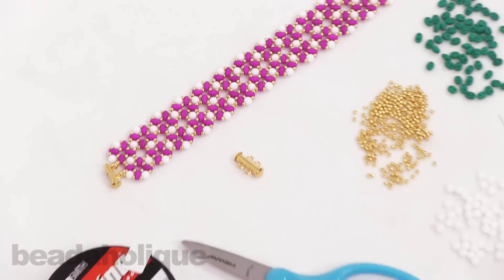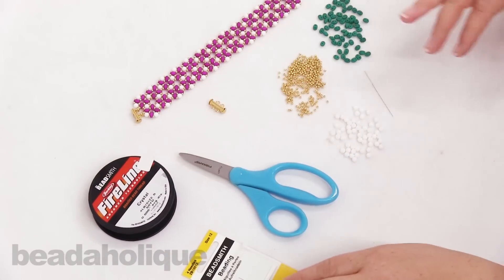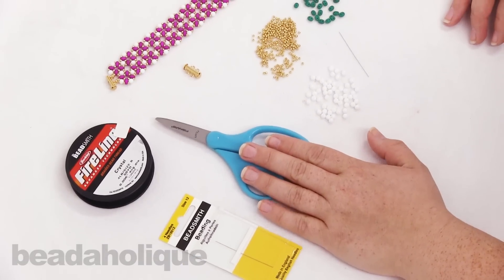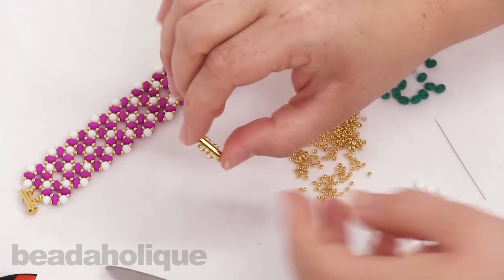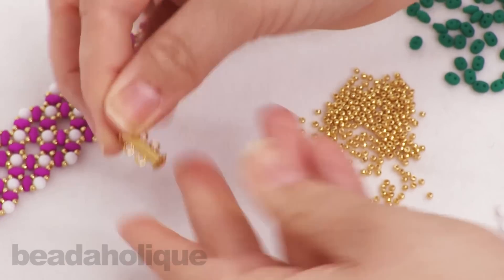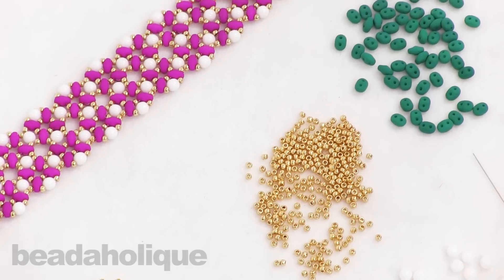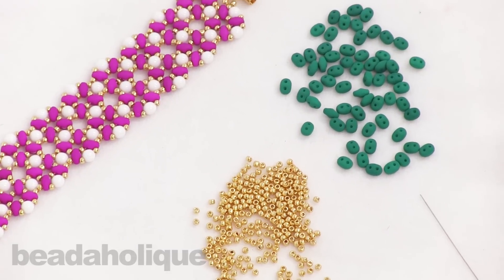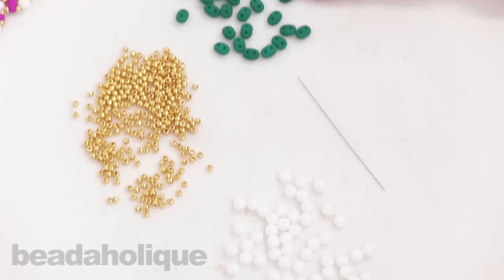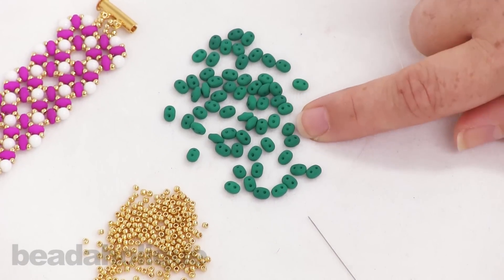To complete this project you're going to need Fireline Crystal in size B, size 12 beading needles, and a pair of scissors. I have a two-hole tube clasp that slides out like so. I'm using 11/0 Toho seed beads, 4mm round Czech glass druk beads, and Super Duos in a beautiful dark emerald neon.